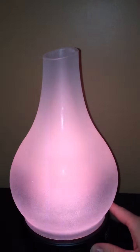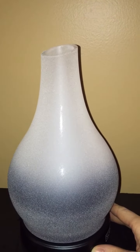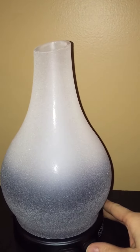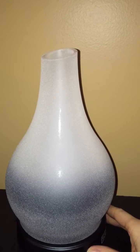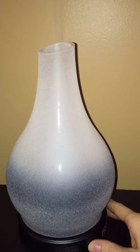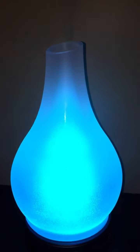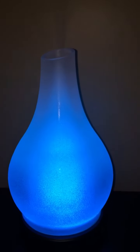Push it again one more time and it goes to a setting where it flickers to give the effect of a candle. Push it one more time and it's off. The mist was on 30 seconds and now it's off — it'll go back on by itself. When the water runs out it'll automatically shut off, so you don't have to worry about monitoring that. If you push and hold the same lighting button for one and a half seconds, it goes into a mode that cycles through colors.